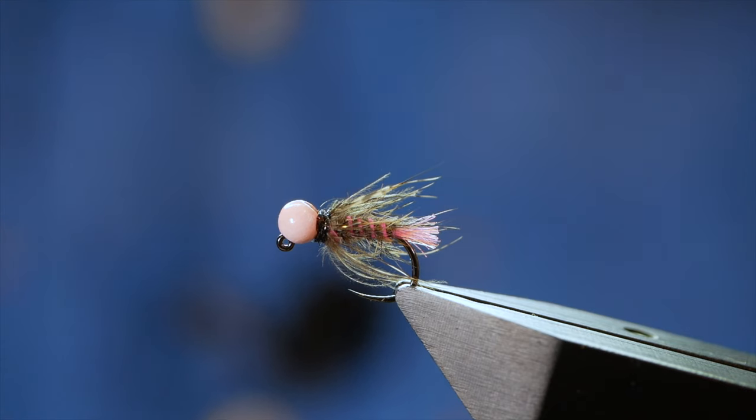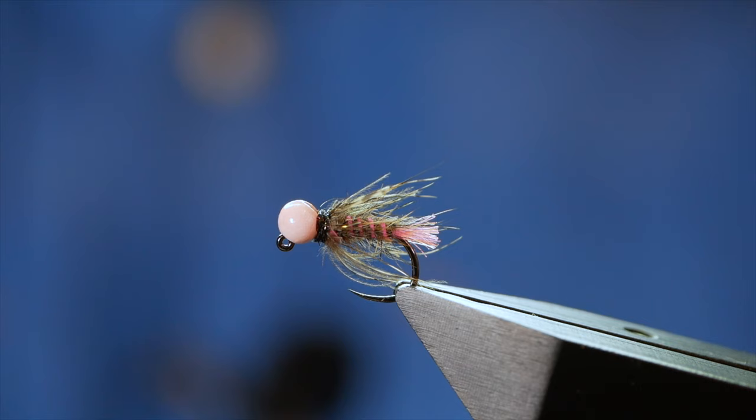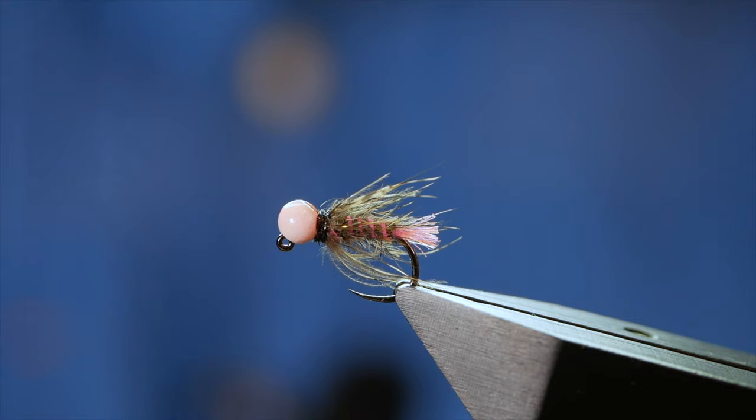Hi guys and welcome back to another fly tying tutorial. What you see in the vise is my version of a Czech thread nymph. I did a top five of grayling bugs last week and lots of people came back and said they wouldn't be without a Czech thread nymph. So this is my version for the grayling.